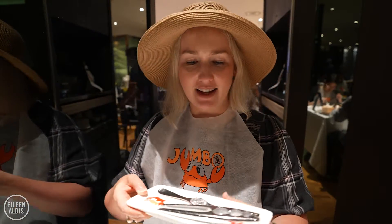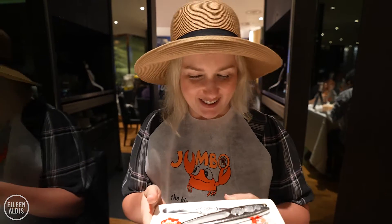We also have this little plate of what looks like dental tools, so I'm not sure if I'm performing a root canal or eating dinner this evening. Maybe a bit of both.